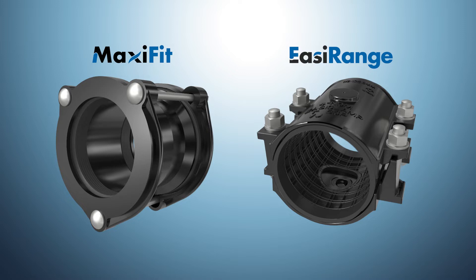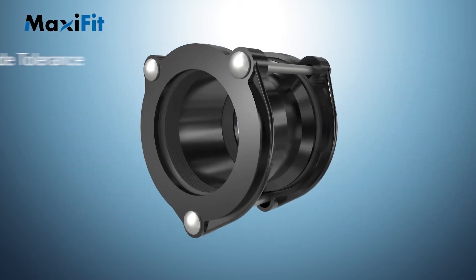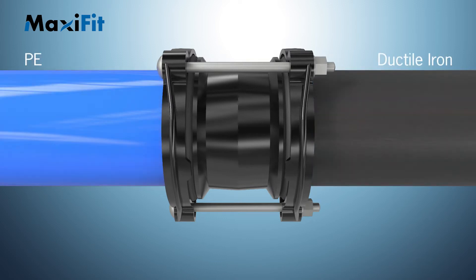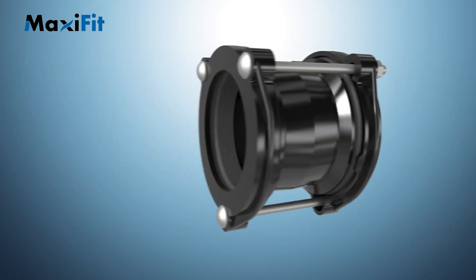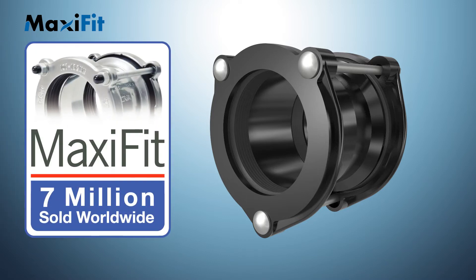Maxi Fit and the Easy Range from Viking Johnson offer a rapid repair solution for the vast majority of repairs needed by utility companies. Maxi Fit is a range of wide-tolerance, versatile couplings, reducing couplings, and flange adapters that can accommodate multiple pipe materials including cast iron, ductile iron, PE, steel, asbestos cement, and PVC, across a wide range of pipe ODs from DN 40 to DN 700. Since launch in 2003, over seven million units have been sold worldwide, testifying to a tried and tested go-to product to repair damaged pipelines.